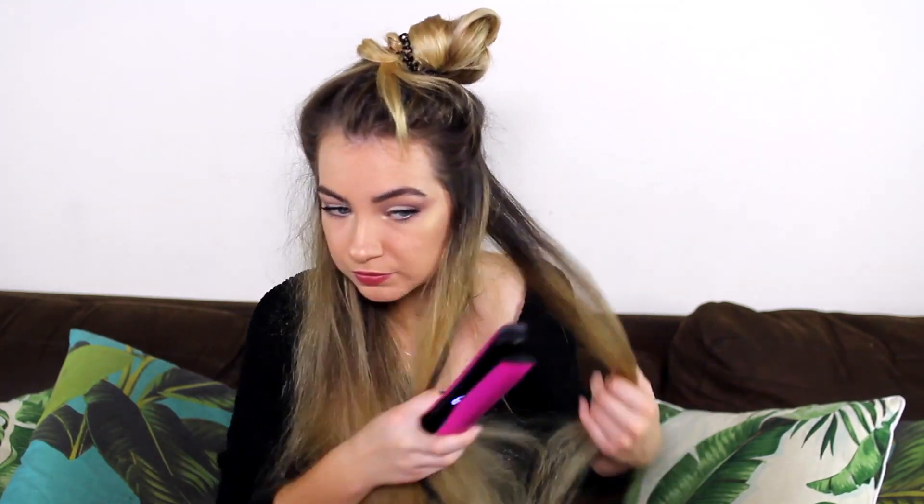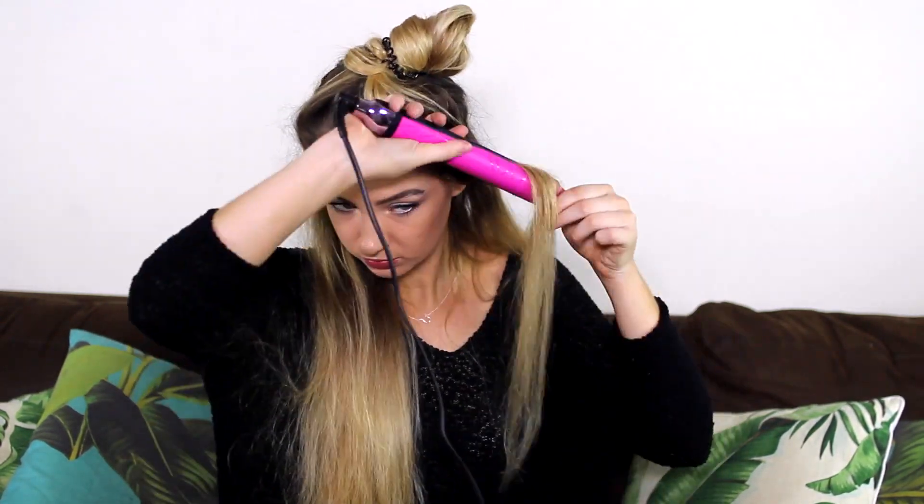Now I'm taking the hair straightener and just taking random sections — I try to mix them up so they're not all the same size. You want to make it look as random as possible. I'm just wrapping my hair around the sections to create this little curl. I'm pretty much doing that to my entire head. I kind of switch back and forth with which way I do the curl so they look nice and random, because you want it to look really beachy and effortless.